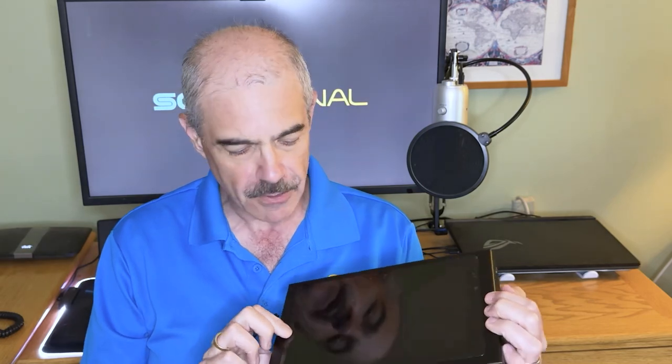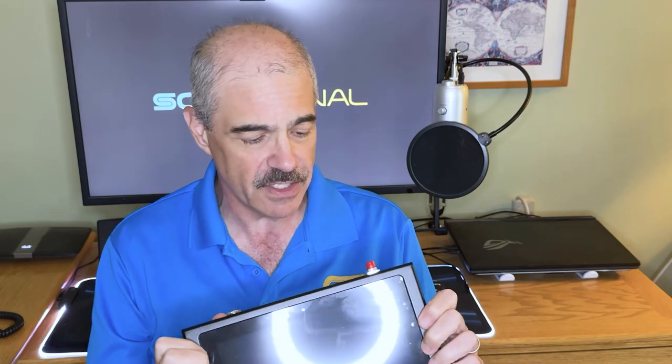...and it forms a nice little sun shade so you can actually see. The first thing you want to know is that this thing is solid — metal all the way around. The front part is glass because this is essentially a traditional tablet that has been built into this case, so it has everything you need.